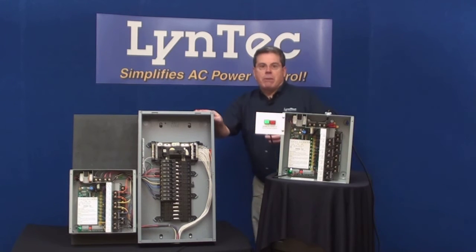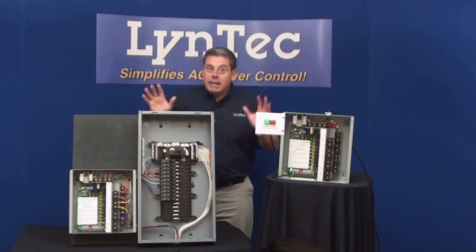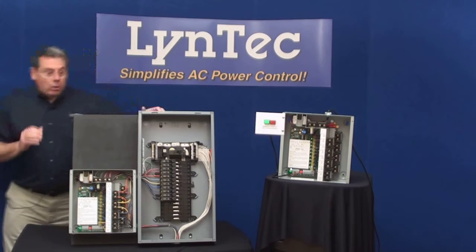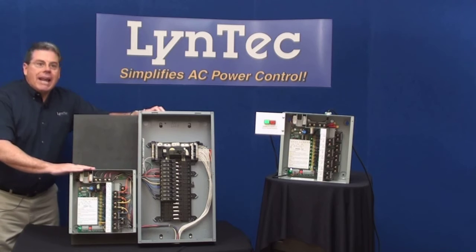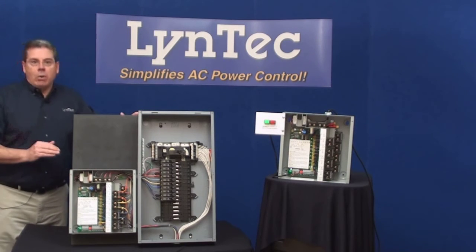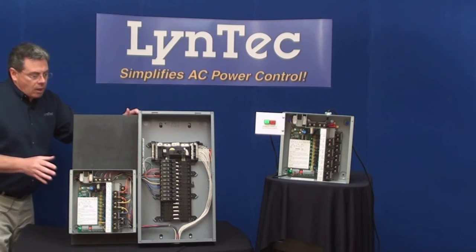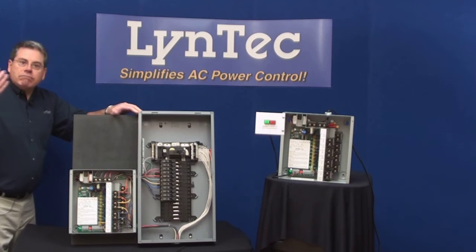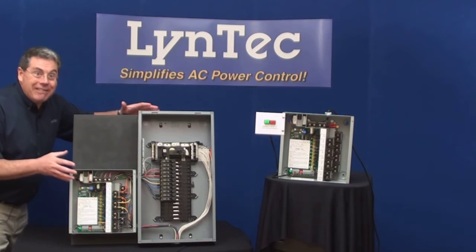Let's say that this is an existing circuit breaker panel. Again, it can be any brand. All you have to do to add remote control is to add a PDS unit anywhere between the existing panel and the electrical equipment that you'd like to control. So once this is added to the wall next to the panel, at the rack, ceiling, whatever is convenient to you,